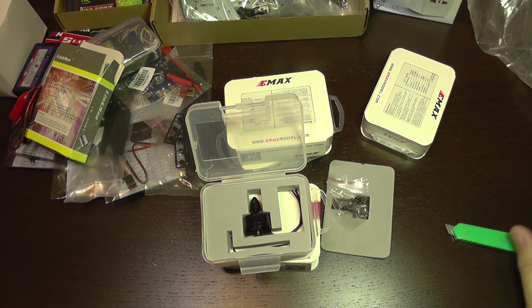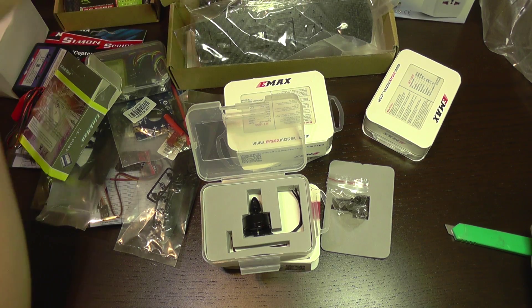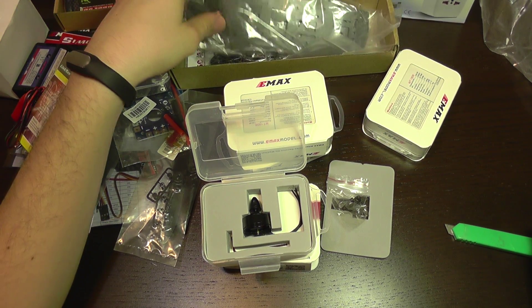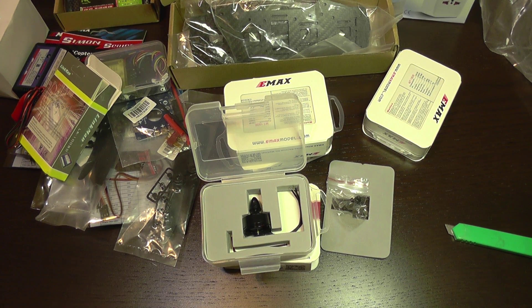I'm going to do another episode of how to assemble the chassis, as it's the main part on which all of this will go. See you soon. Bye bye.